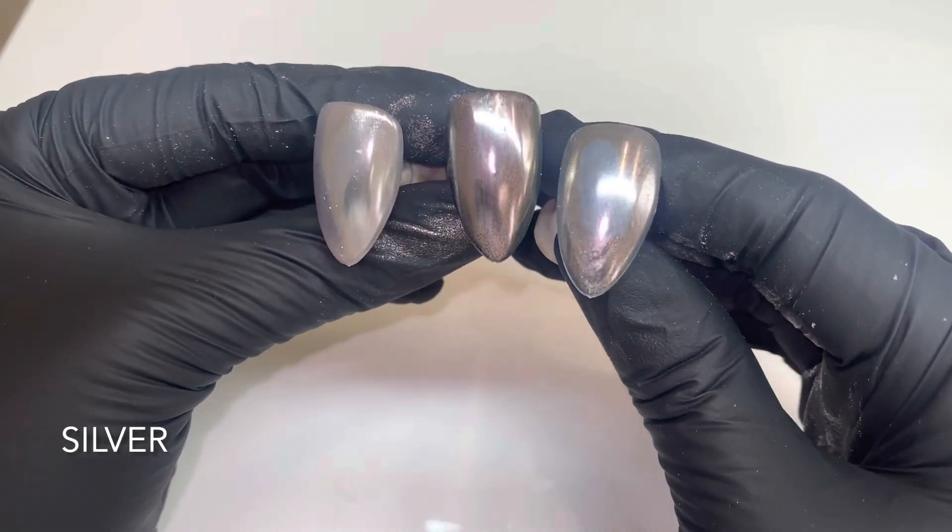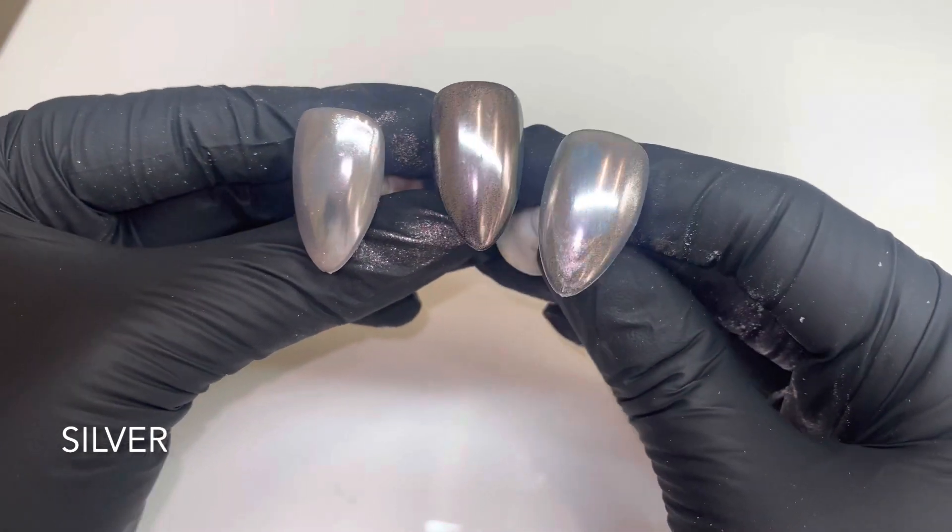Here we have all three lined up with each other — clear being on the right, black in the middle, and nude on the left. That will be the same for all of the swatches.